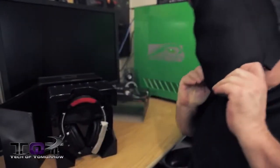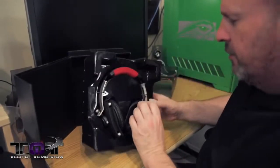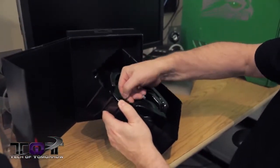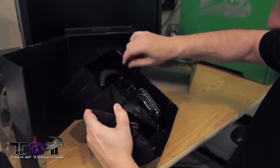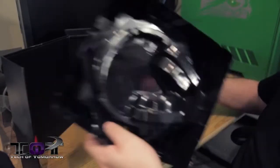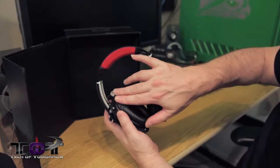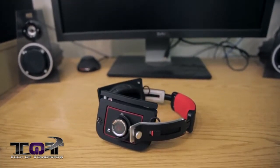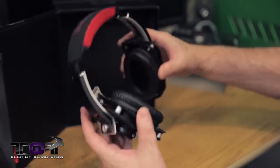Here are the headphones - they're locked inside here. No need to break out the power tools, just go ahead and pop that out. There we go - the headphones have now been removed. They have 40 millimeter drivers, very soft foam and rubber ear cups. These are supposed to be very comfortable on your ears. They're also very flexible - they twist around.